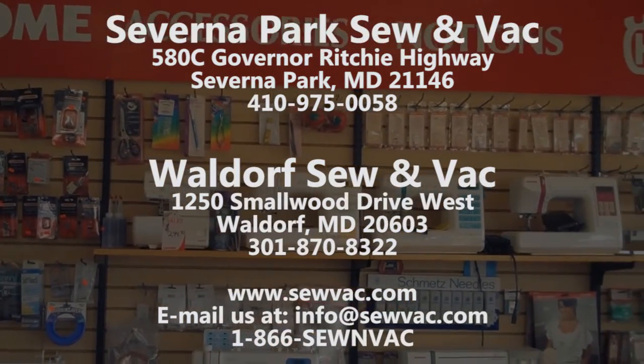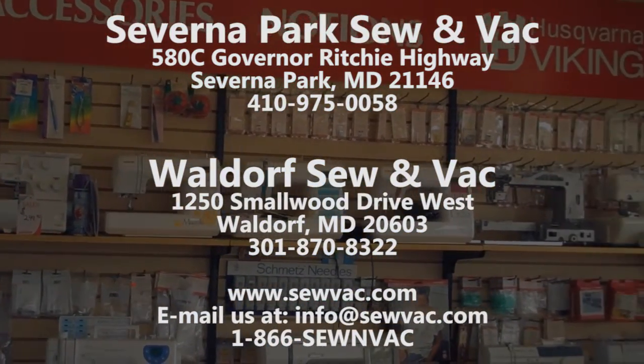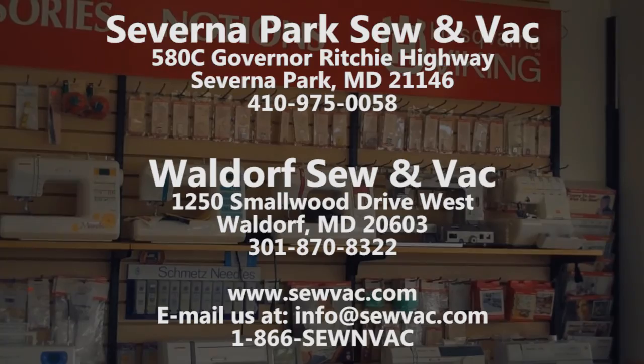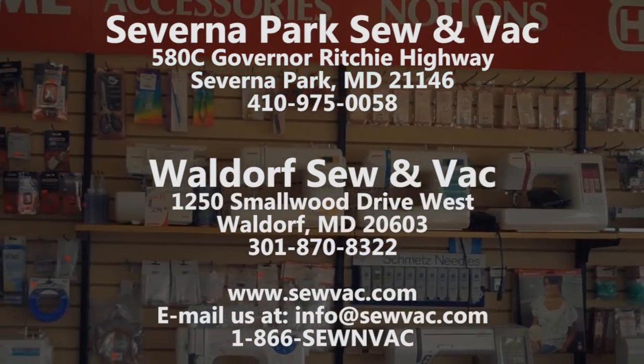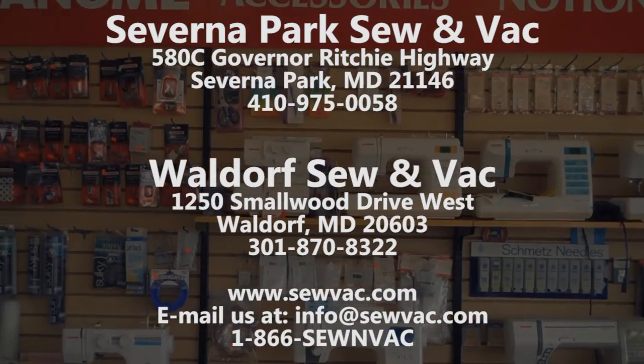To test drive a Janome sewing machine, you can come in to Waldorf Sewing Vac at 1250 Smallwood Drive in Waldorf, Maryland, or Saverna Sewing Vac at 580C Governor Ritchie Highway in Saverna Park, Maryland.